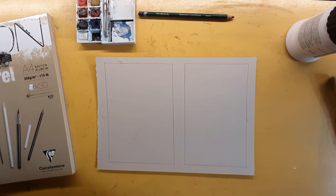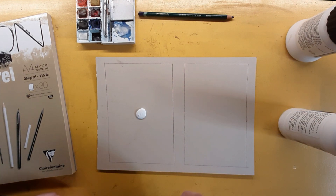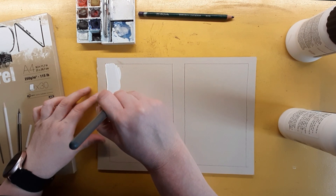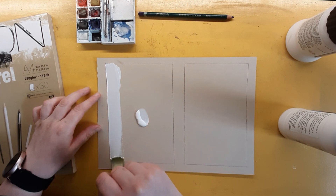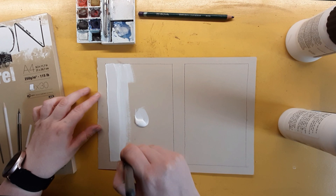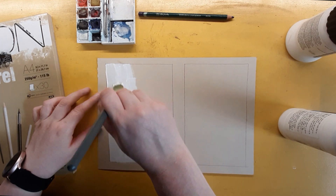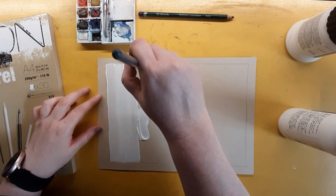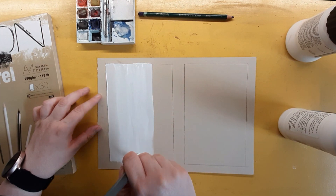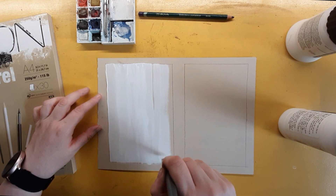It feels like very smooth sanded paper, a bit like the Art Spectrum. It doesn't take much to cover, as you can see — I've only put a small blob on. The Canson mixed media paper does absorb it a little, which makes it a bit harder to put on. It feels super smooth, which is weird for a medium that's supposed to add tooth. It kind of feels like a cross between thick bodied acrylic paint and school-style PVA glue.